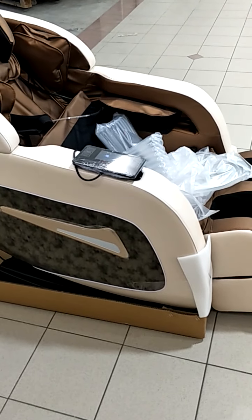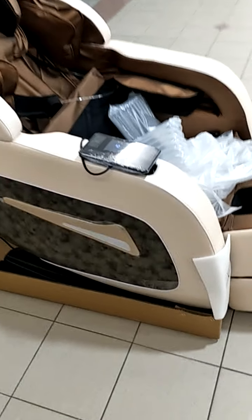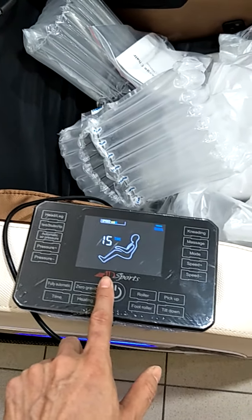This is a demo video on how to operate the S2 massage chair. First, we connect the power — this is the on/off button. Press it and the chair goes down.